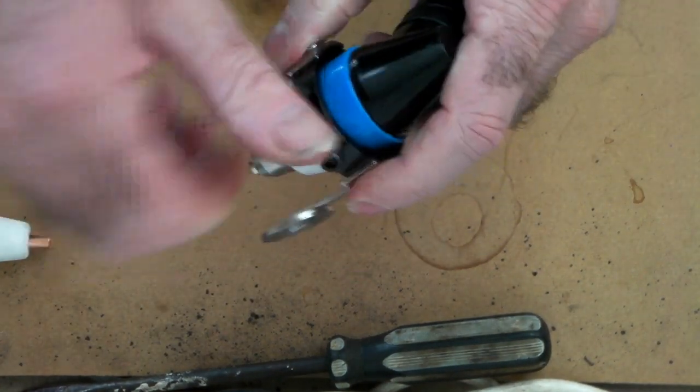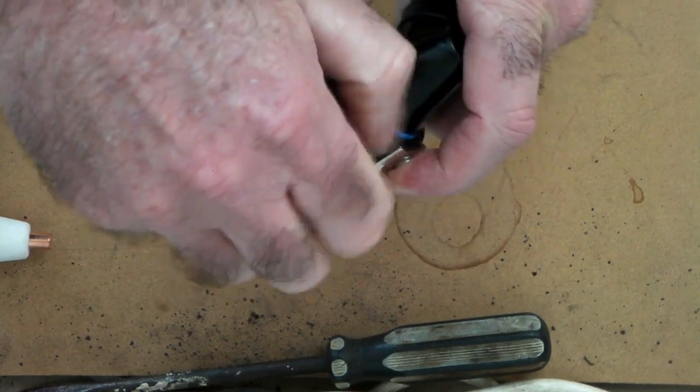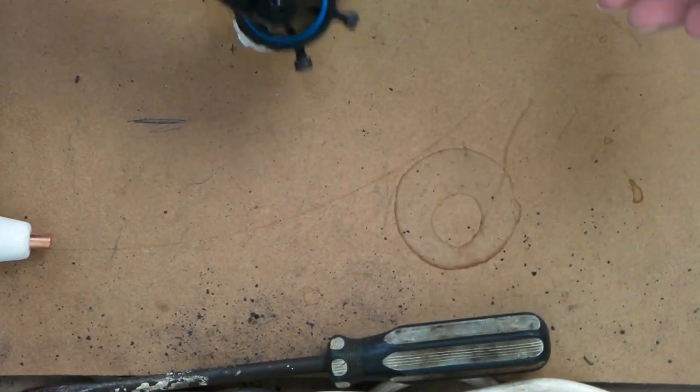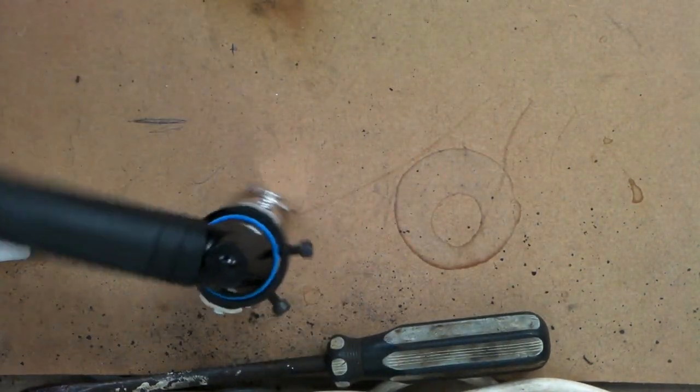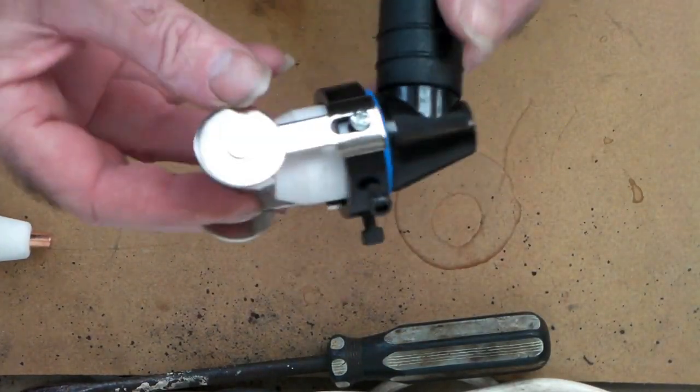You just put the guide on like so, tighten up your Allen screws, and you're all ready to go. Put it on your work, drive it around, steer it — it works quite well.